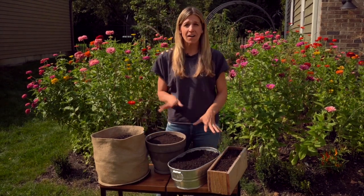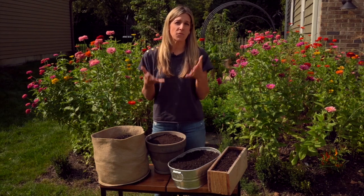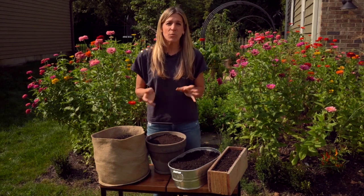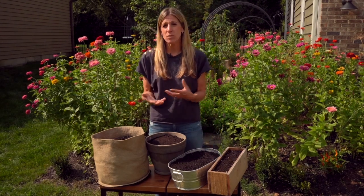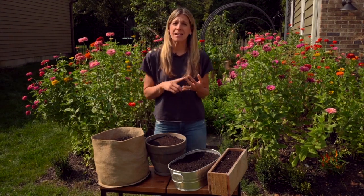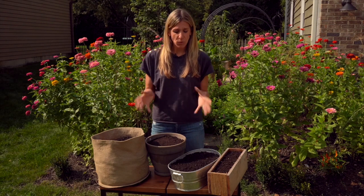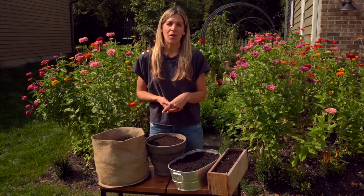We'll walk through the pros and cons of all these different setups and talk you through what might work best for your situation. Then we're going to do a project for each and every one of these containers. I'll show you how to plant one type of salad green each different way, so you're going to see some different tools, different ways of planting salad, and you're really going to be inspired to maybe try all these projects in your own salad garden.